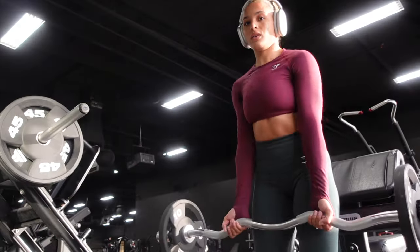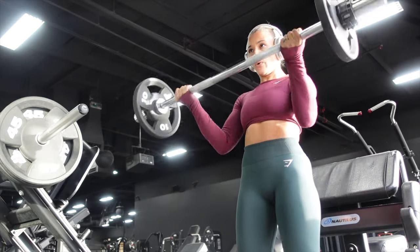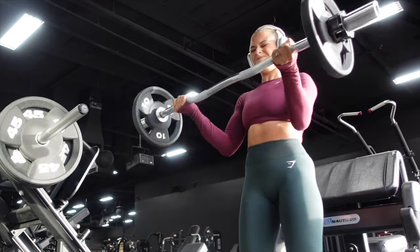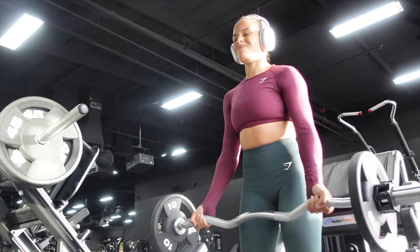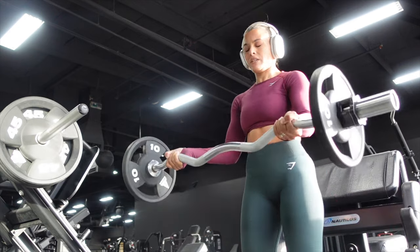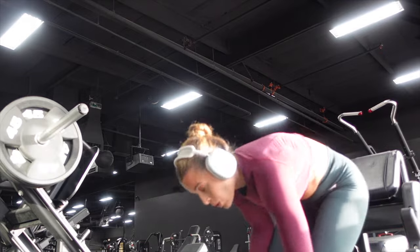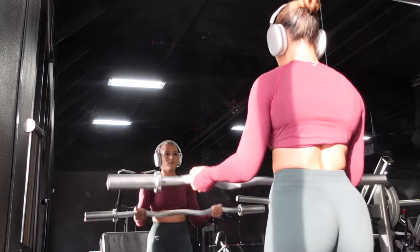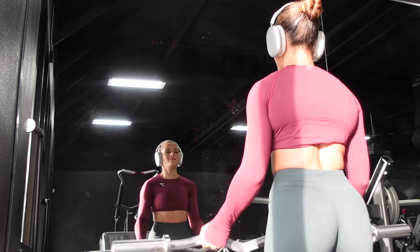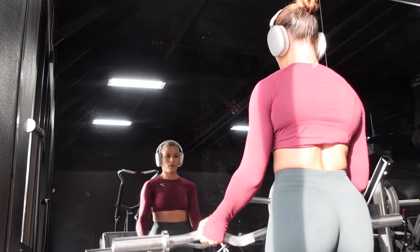Moving on to an exercise I do not enjoy: standing barbell curls. I keep it light — I'm not trying to build more muscle on my upper body. If something feels too heavy I will lighten it up and do more reps. My upper body tends to build really fast, so I always keep it very light on upper body days with higher reps.